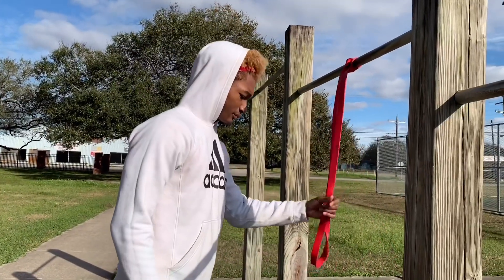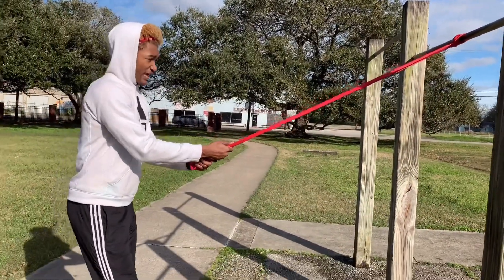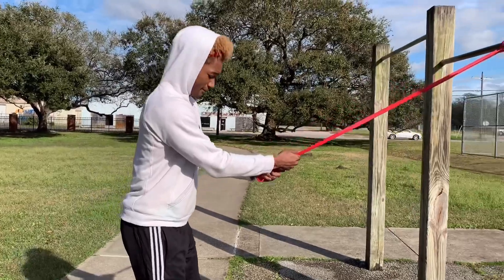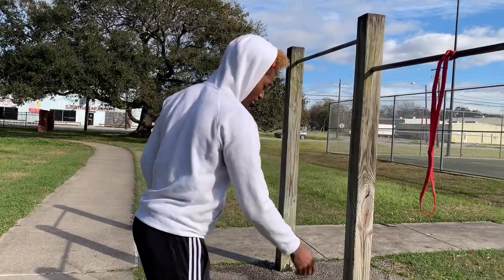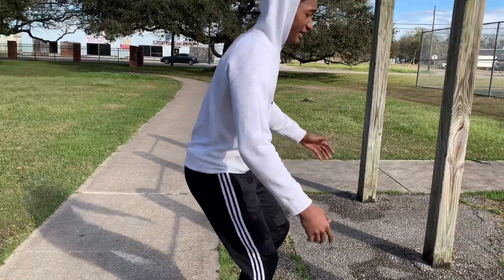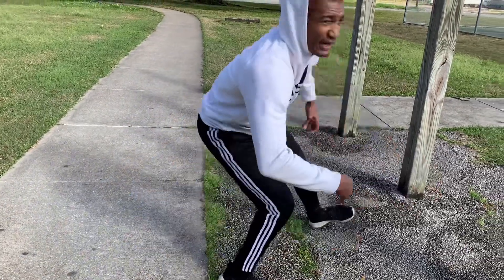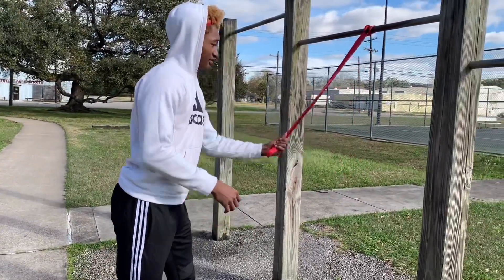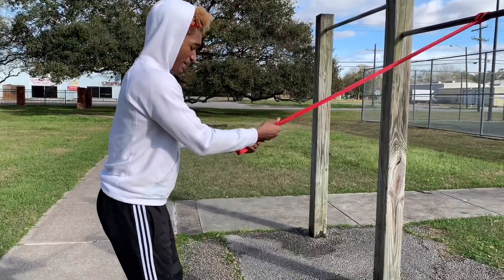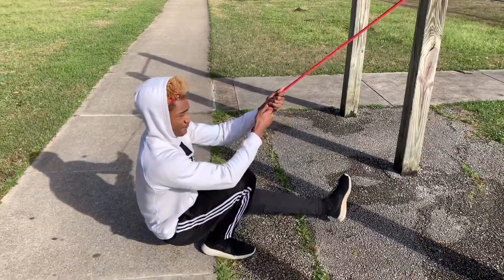Basically, all you want to do is get back far enough so that the band gets tight, and it's going to assist you so you won't fall back. A lot of people when they first start trying to pistol squat will fall back — they can't keep their balance and all their momentum is leaning forward. So with this, you get back, make sure it's tight, get into your pistol squat, and it'll keep you from going back.